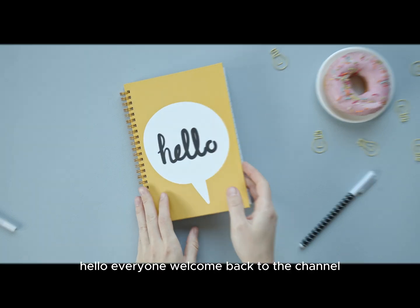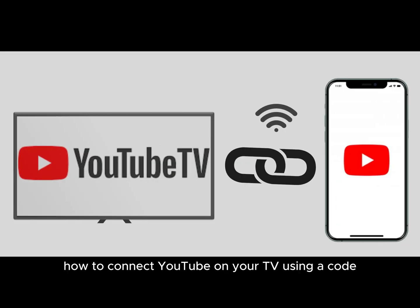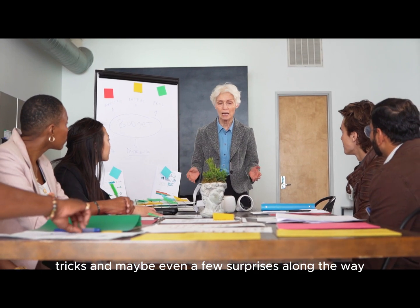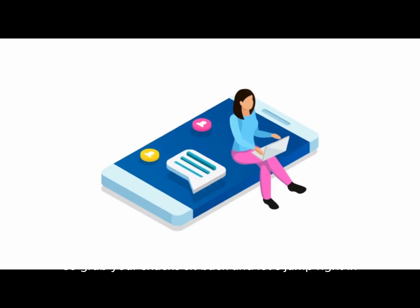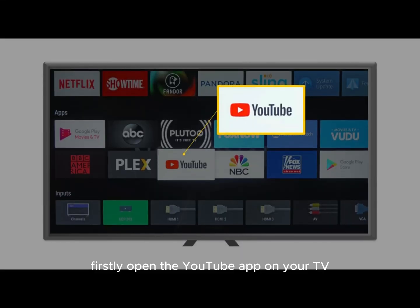Hello everyone, welcome back to the channel. If you're looking for how to connect YouTube on your TV using a code, sit back and let's jump right in. First, open YouTube on your TV.